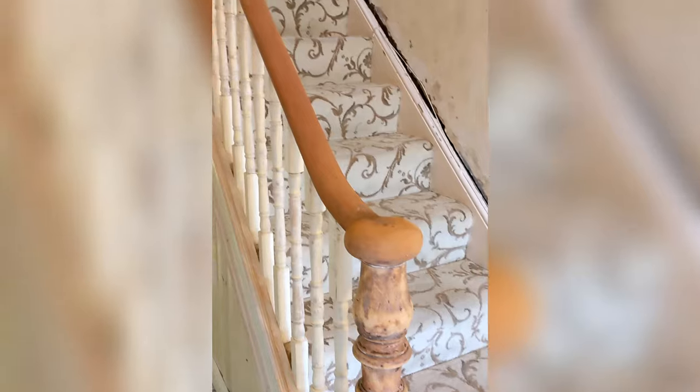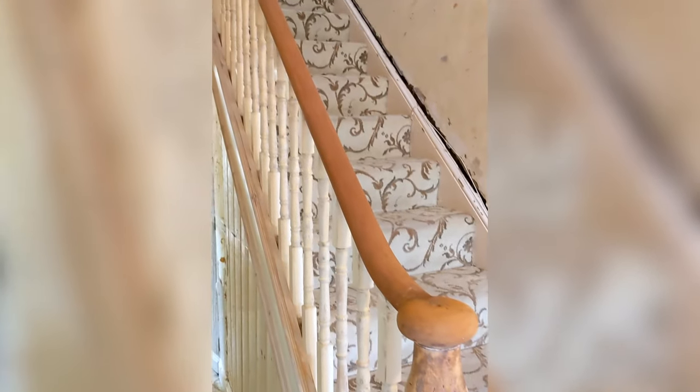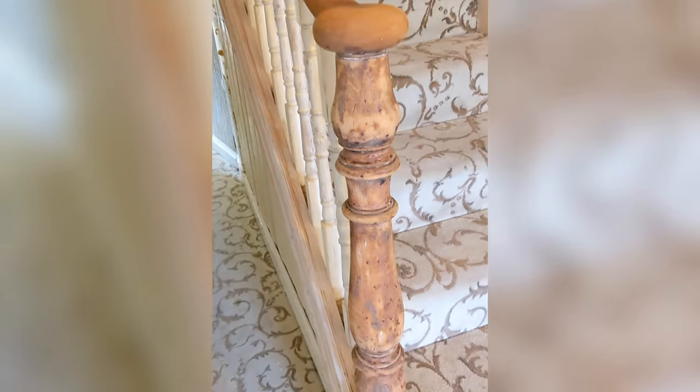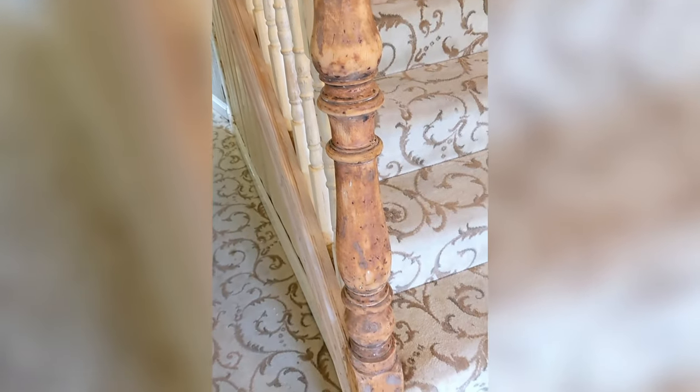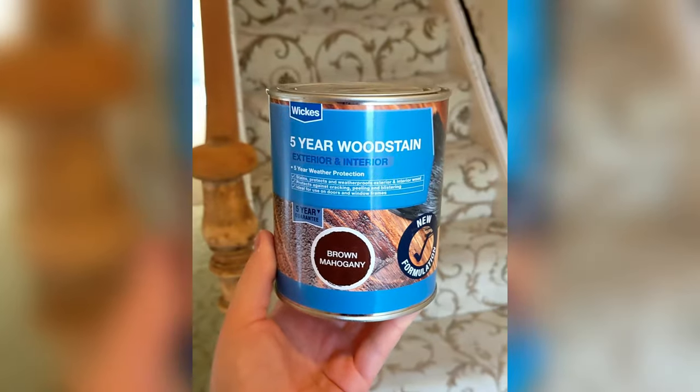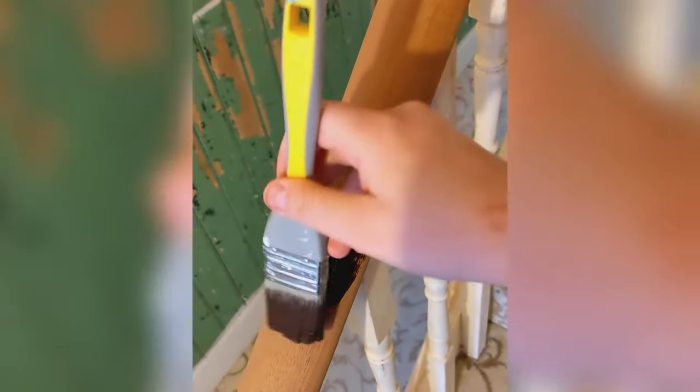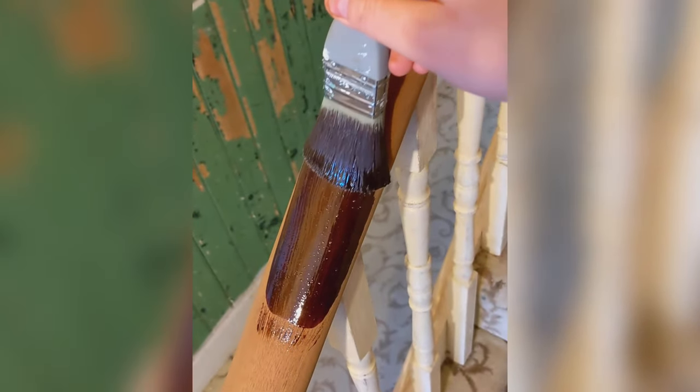The newel post had a lot of bumps and nicks, which we'll get to later. We then stained the handrail using a deep wood stain to protect it for years to come. Those first strokes were very satisfying, and we did two coats in total.